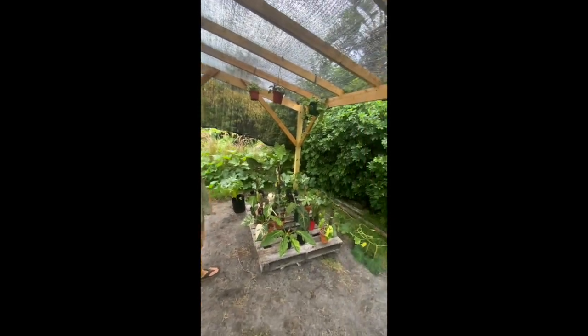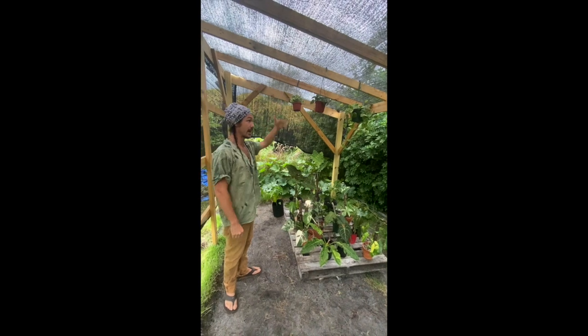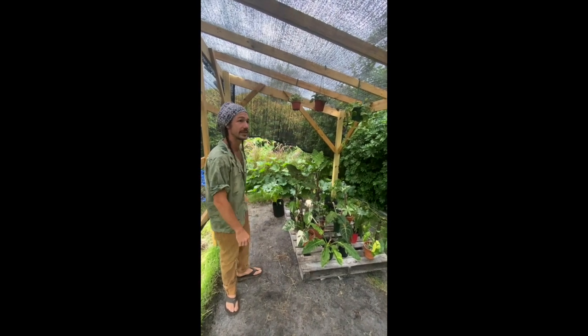It's been raining a lot, so it's kind of made things difficult. The rain doesn't actually pour down through here too much, so that's kind of exciting.